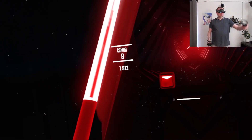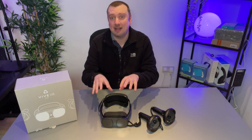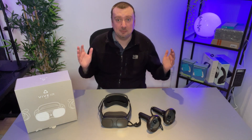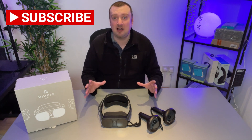That method that I demonstrated is a little bit convoluted because it does involve using the HTC Business Streaming app, which must be installed manually on the headset. And there is a better solution. This is my updated tutorial for getting PC VR wireless streaming working here, and it is definitely the better solution because it is just far less involved.